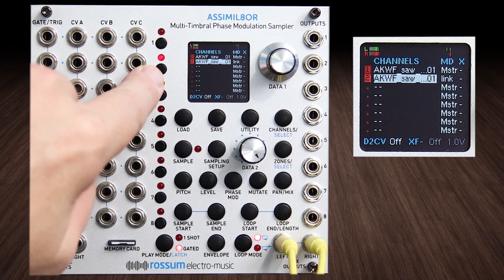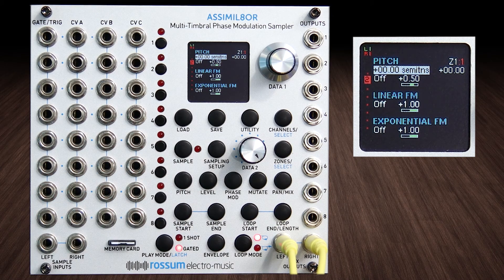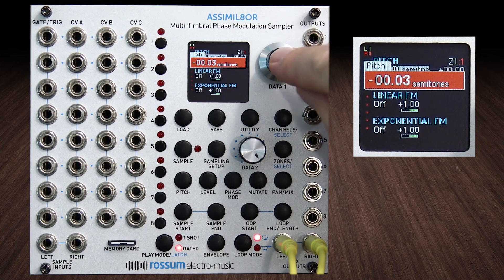If I go to pitch on channel two and pitch it down just a few cents — not even one semitone, not even getting near one semitone — so if you pitch this down like even three cents...